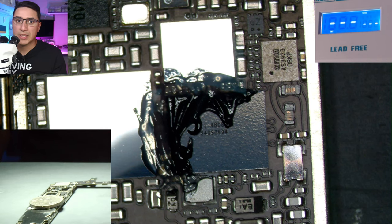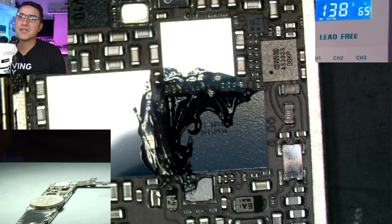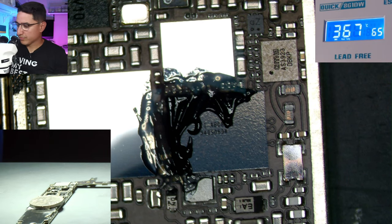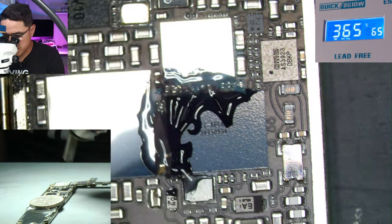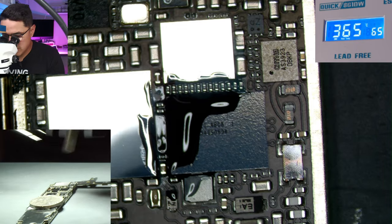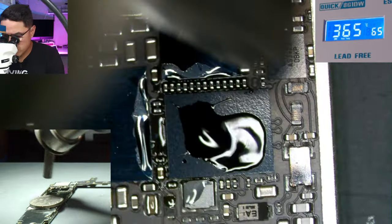The trick to pull an IC is to add flux all around it — it could just be one side. I'm using my Quick 861DW hot air station set to 365 Celsius with 65 air. With the Quick hot air station, I basically have three settings: 330, 365, and 400 Celsius based on the job. To remove the IC, you heat it up in circles — you don't want to concentrate heat in one spot.